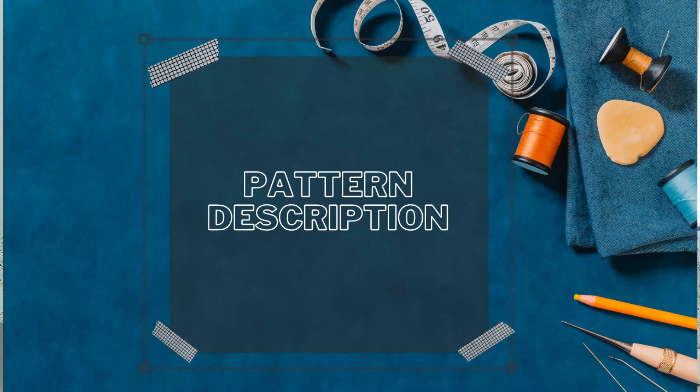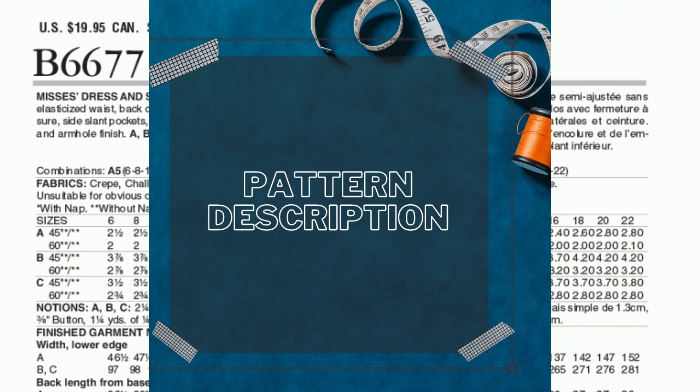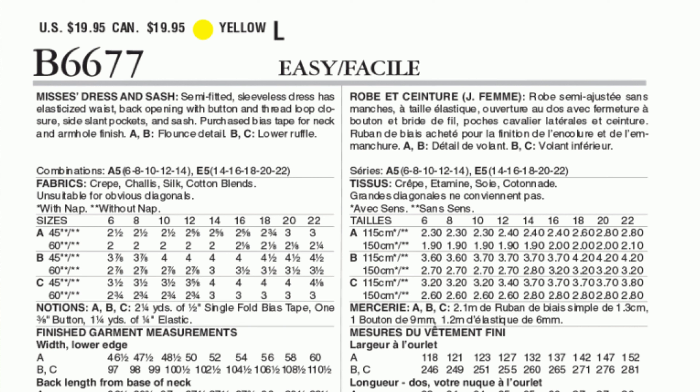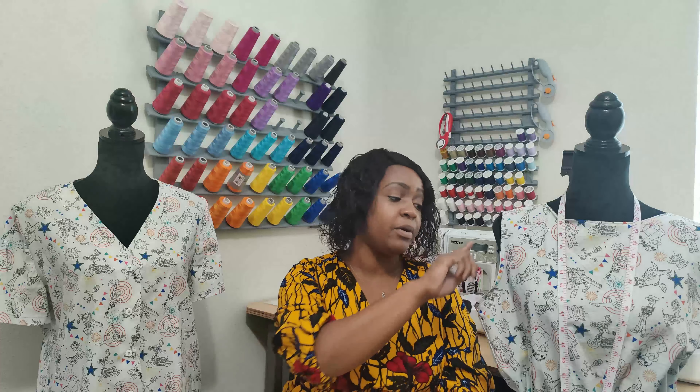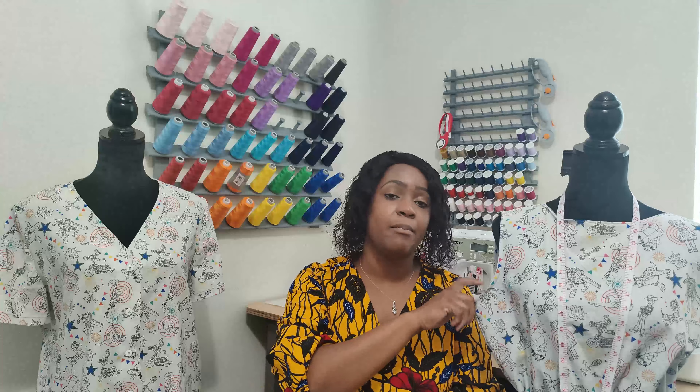Now let's get right into the pattern review for Butterick 6677. The pattern description says it is a semi-fitted sleeveless dress with a sash, elastic waist, back opening with button and thread loop closure, side slant pockets, and a sash. You can also do bias tape — I put bias tape around the arms, and I made my own bias tape instead of using store-bought.